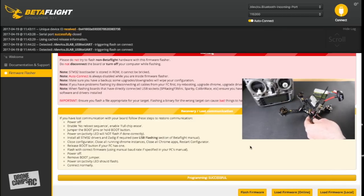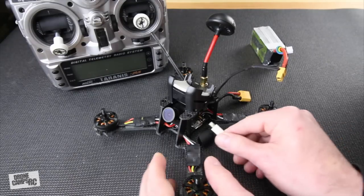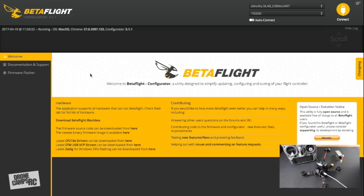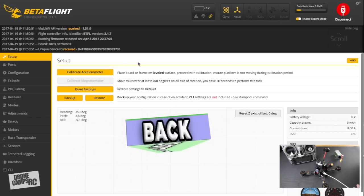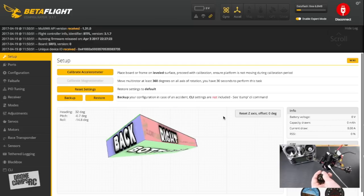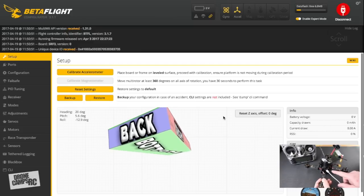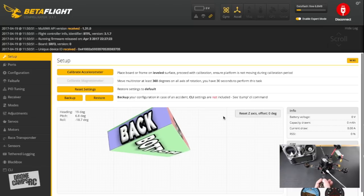The flash was successful. Let go of the boot button, unplug the USB cable, and return to the welcome screen. Now the Furrybee Futon has a new firmware version. Reconnect your USB cable, wait for it to load, then click Connect. The first screen is the Setup screen for calibrating your accelerometer. You can pick up the quad and move it to verify flight controller orientation — if it's rotated 90 or 180 degrees, you'll need to correct that in Configuration.